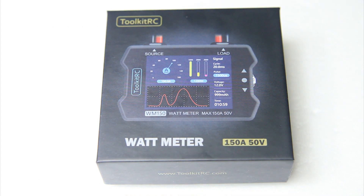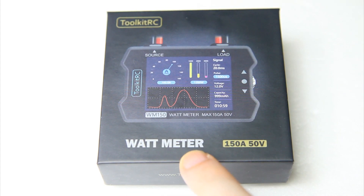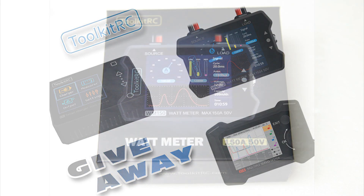It is a power meter. In this video I'm gonna tell you what this does and what it doesn't do. I'm also gonna be giving away this Toolkit RC Wattmeter and some other tools from Toolkit RC in a future video.